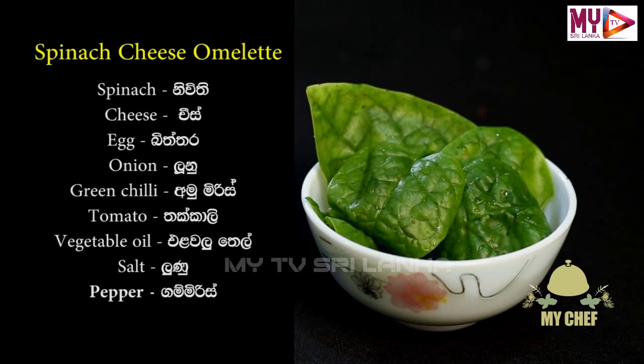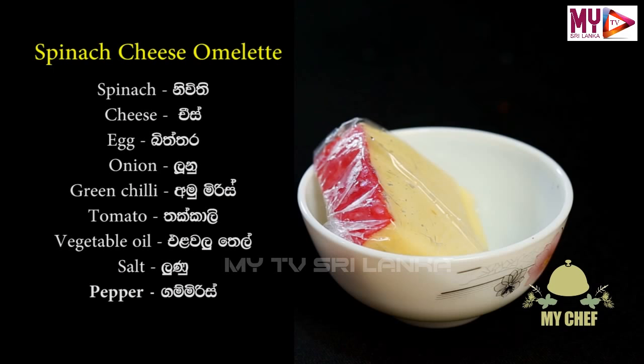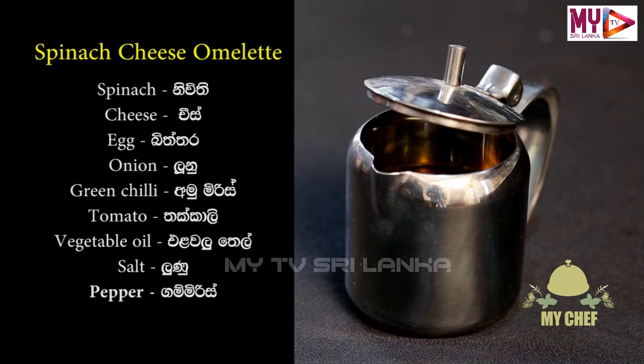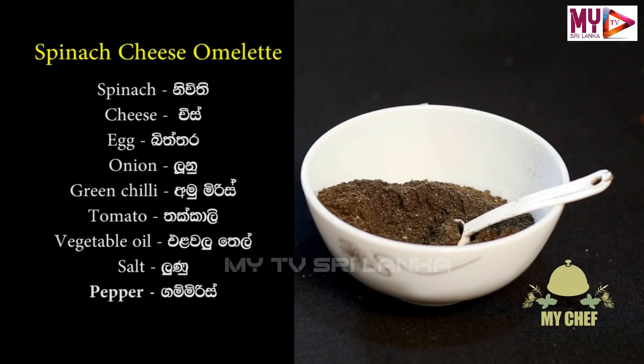Today we are making Spinach Cheese Omelette. To make this, you will need Cheese, Loonu (onion), Ammu Miris (capsicum), Thakkali (tomato), and Nunugam Miris (green chili).